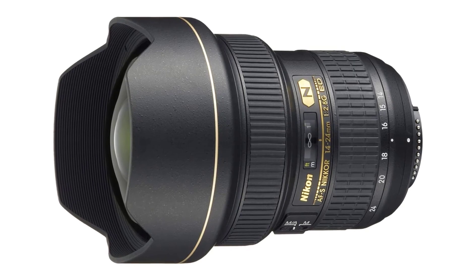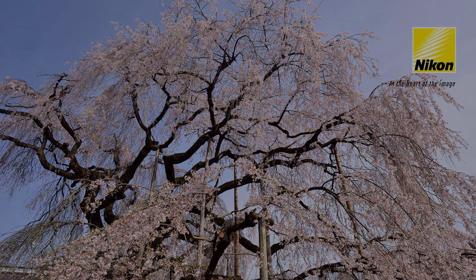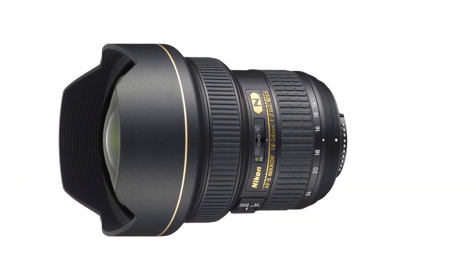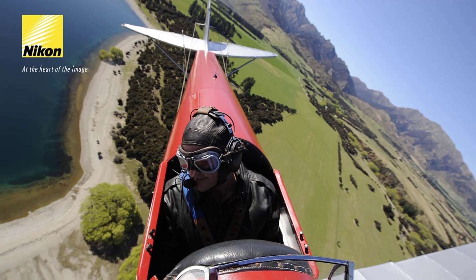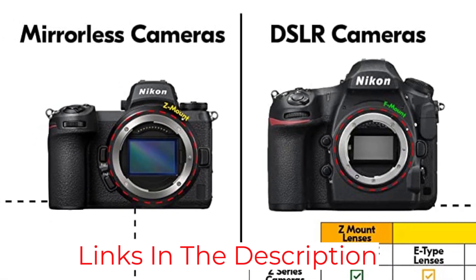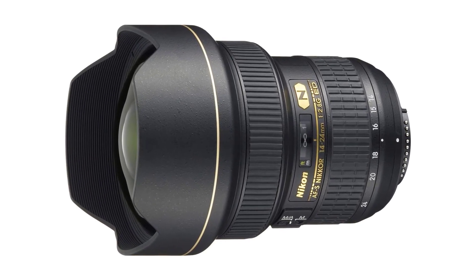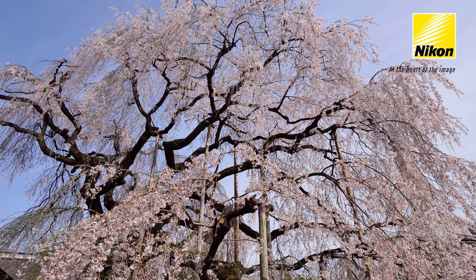The internal components include two extra-low-dispersion ED elements, three aspherical lenses, and a Nano Crystal Coat, which together ensure consistent sharpness and contrast even at the widest aperture settings. Nikon has also incorporated a Silent Wave Motor for ultra-high-speed autofocusing. The lens performs excellently in low-light conditions — it focuses instantly onto a specific target while remaining quiet, with overwhelming autofocus accuracy, and can focus as close as 10.8 inches at the 24mm setting.